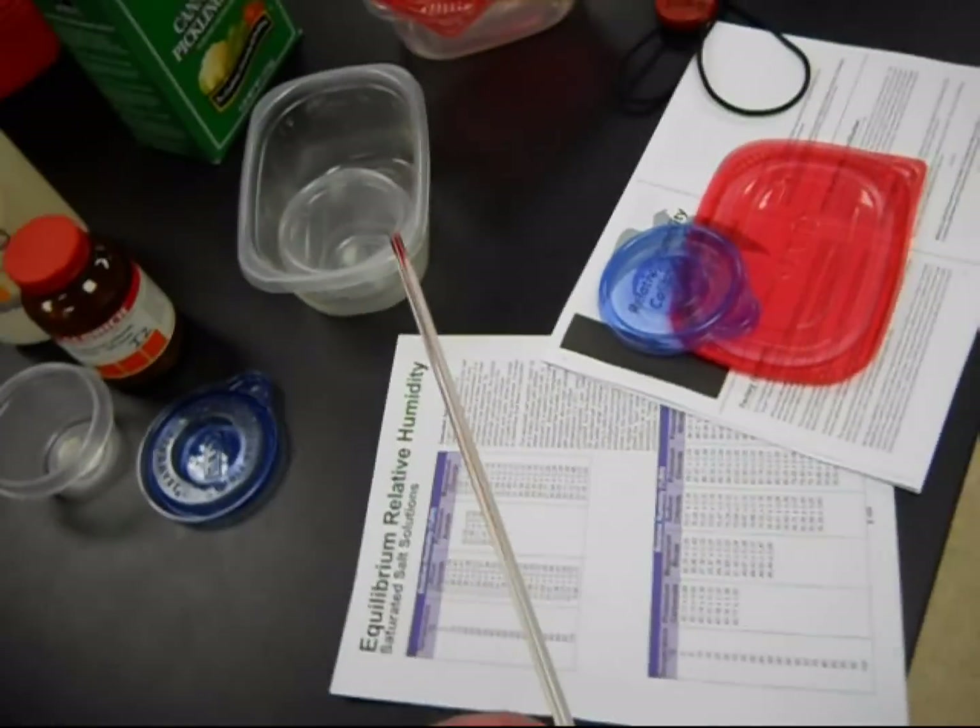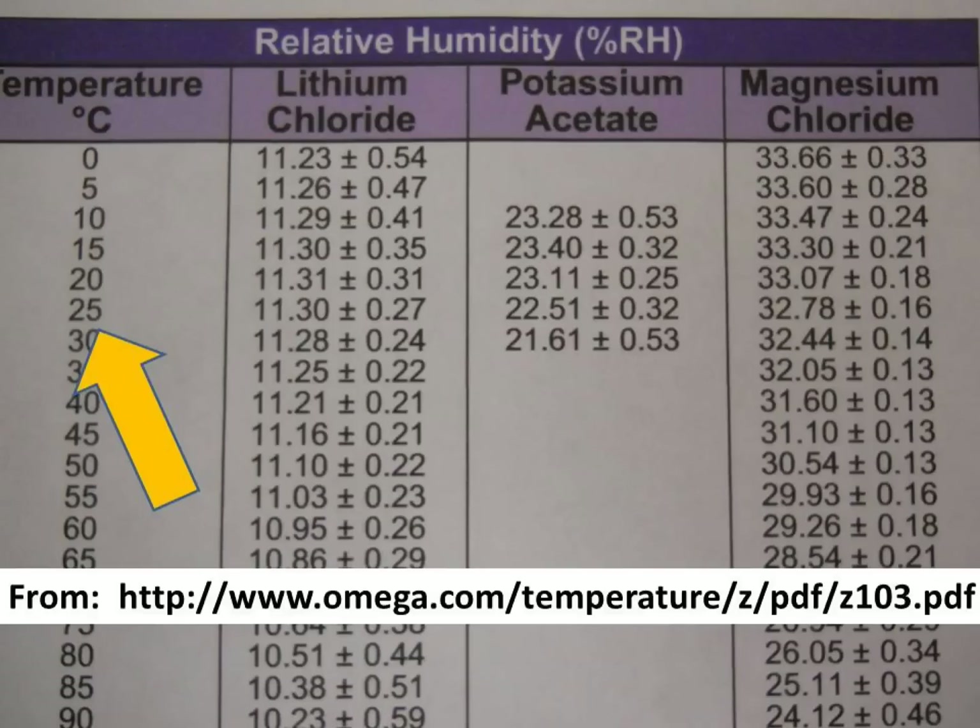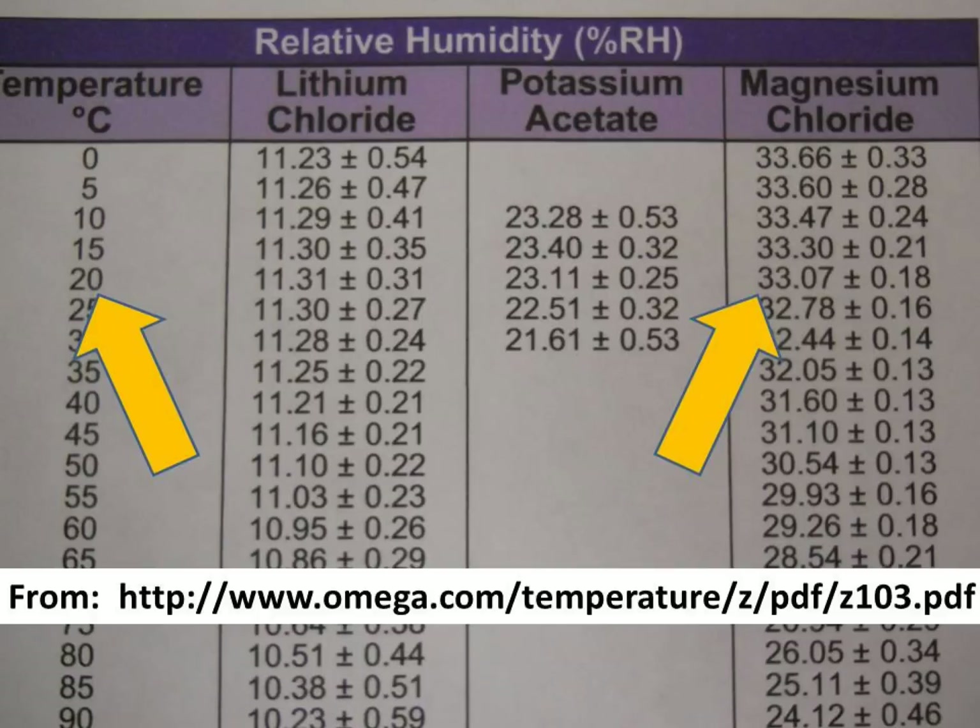The other things you're going to need are a thermometer and a relative humidity equilibrium table. What this table will tell you is the humidity level above each of these salt mixtures at different temperatures. Kestrel wants you to calibrate their sensor at 25 degrees C. The probability that you're at 25 degrees C is pretty small. This building is at 20 degrees C, so instead of using Kestrel's value of 32.3, I set my sensor at 33.1 because that's the humidity that will be in the chamber at 20 degrees C. Particularly if you're setting it up in the field, this table is really, really important.